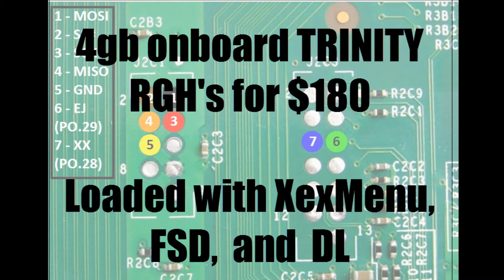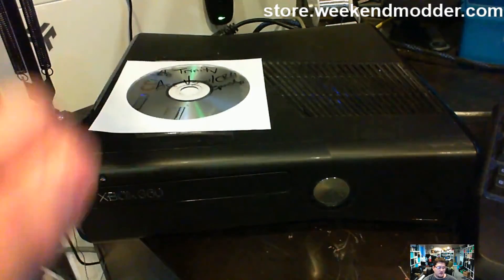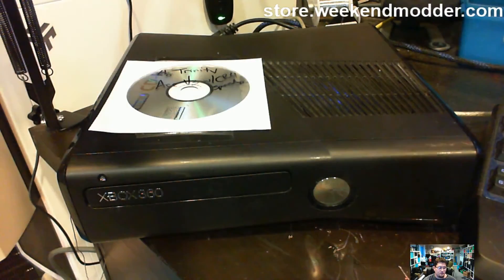Wiggin Modder here with a for sale video that's also going to double as a proof. We're going to talk about the $180 RGH Xbox 360 Slims with 4GB on board that I've got for sale on my shop for just $180. This particular console is a RGH proof video for Cory L. Hang on and we'll go right through it.